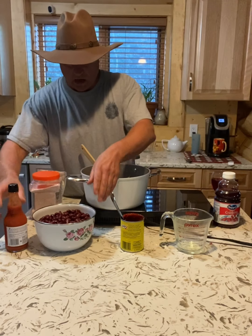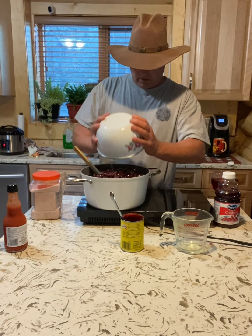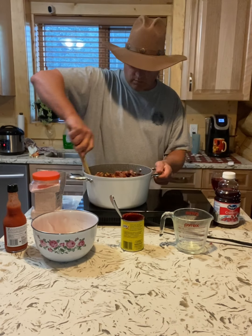Now I'm going to throw my beans in there. Like I said, there are three cans of red kidney beans. This is going to make a lot. Let this simmer.